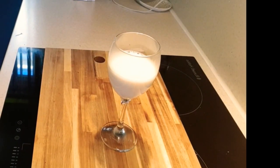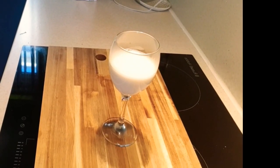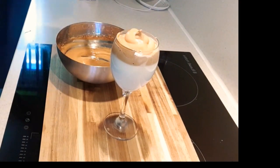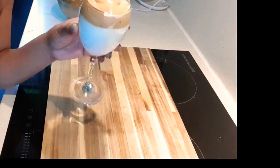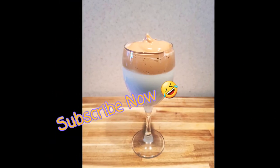Now add in some milk. You can add cold milk with ice, but I like hot coffee so I've added hot milk. Spoon the coffee mixture on top and there you have it — voilà! Yummy. Thanks for watching, don't forget to subscribe.